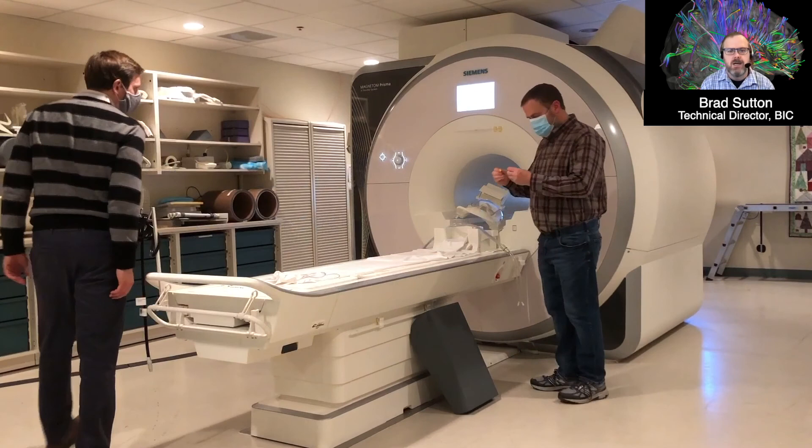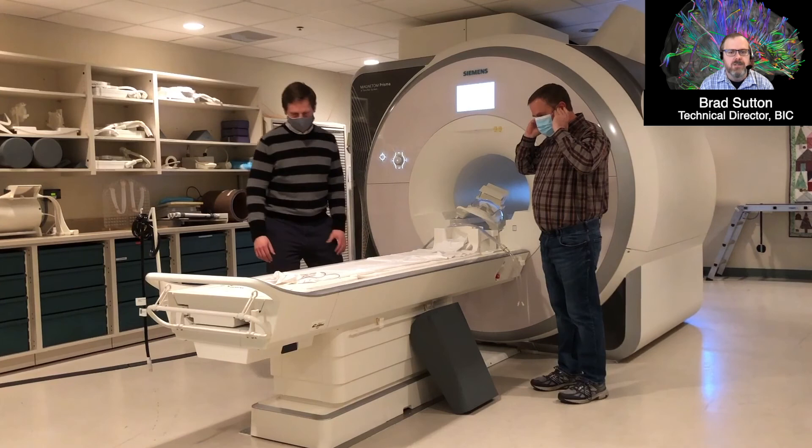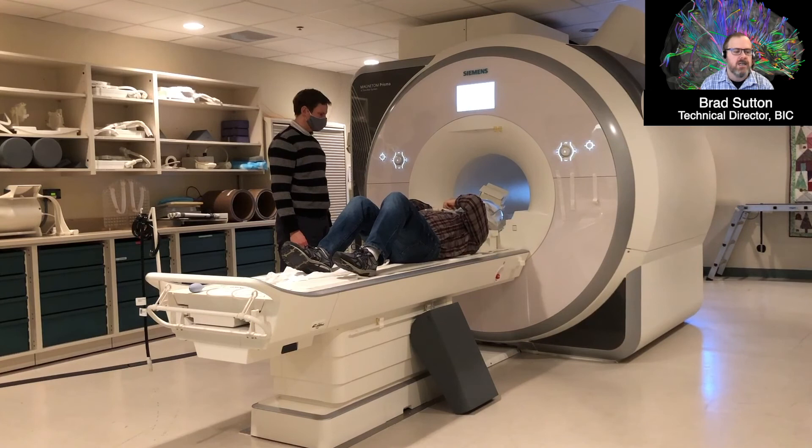The purpose of this video is to show how a functional MRI scan is done at the Biomedical Imaging Center at Beckman Institute. We use functional MRI to see how different parts of the brain are involved in different tasks. By giving people a task while they're in the scanner and watching images of their brain, we can tell what parts are active and how the brain acts differently — as you get older, with various interventions, or with different diets and exercise.